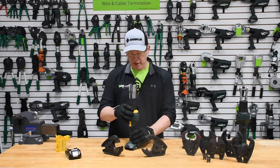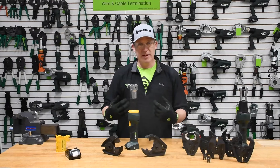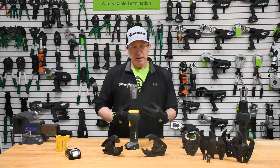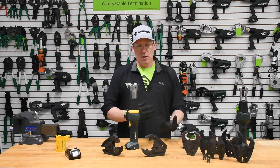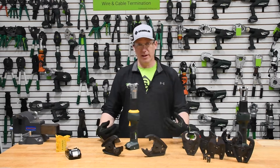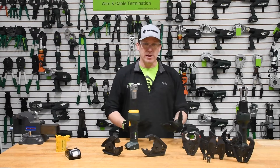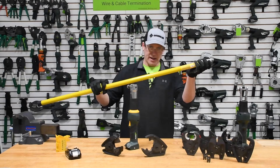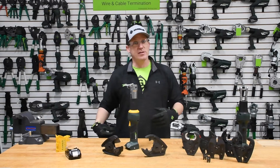So what we did here is we created the first inline service tool that is a remote control. You may ask yourself, why would you want that? There are many applications within specifically the utility industry where there's a minimum approach distance that line workers can't get within, or they may have trouble accessing certain areas. So they need to utilize the means of an insulated fiberglass hot stick to access those areas.